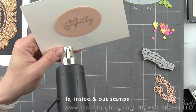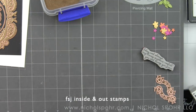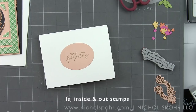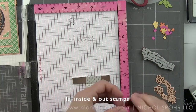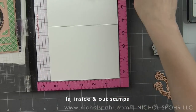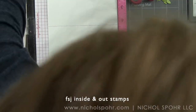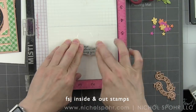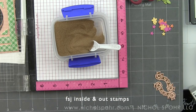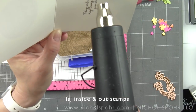I want the inside of the card to coordinate because this Fun Stampers Journey Inside and Out stamp set is made to work on both the front and inside of the card. I'm going to open up the card and stamp a sentiment inside so that when the recipient opens the card it has a beautiful greeting inside as well as out. The inside sentiment reads: 'Today and always, may loving memories comfort you and bring you peace.' I really love this inside and out stamp set. I've stamped this with clear embossing ink and heat embossed with that same antique gold embossing powder.